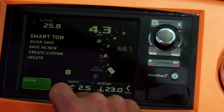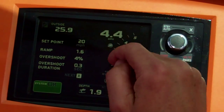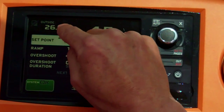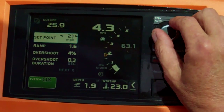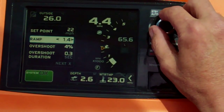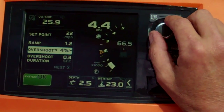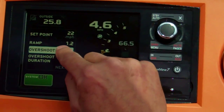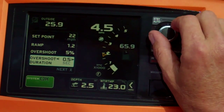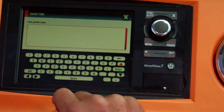One of the other great features of Vessel View 7 from a Smart Toe perspective is you can actually create a custom launch. Although you've got five predetermined launches, you might want to do a specific launch yourself. Hit custom and you can change the set point at which you want the launch to achieve — at this point we've got it at 22 miles per hour. You can change the ramp as to how fast we want to go, the overshoot if you want to hit that point and overshoot it — in this case we've got it at 5% — and also how long we want to overshoot that mark, so in this case 5 seconds.